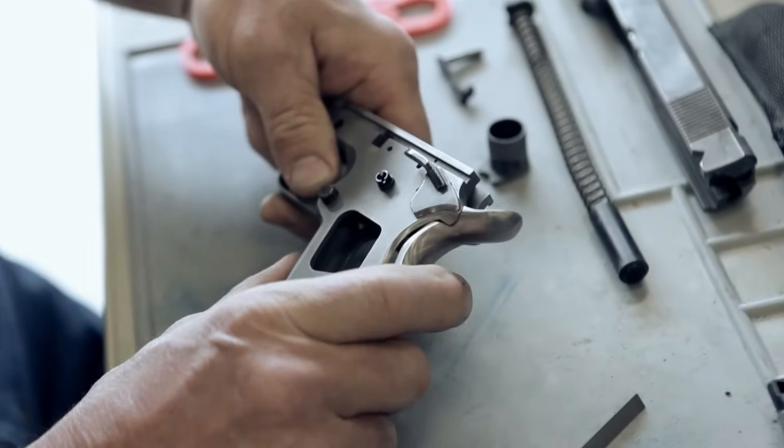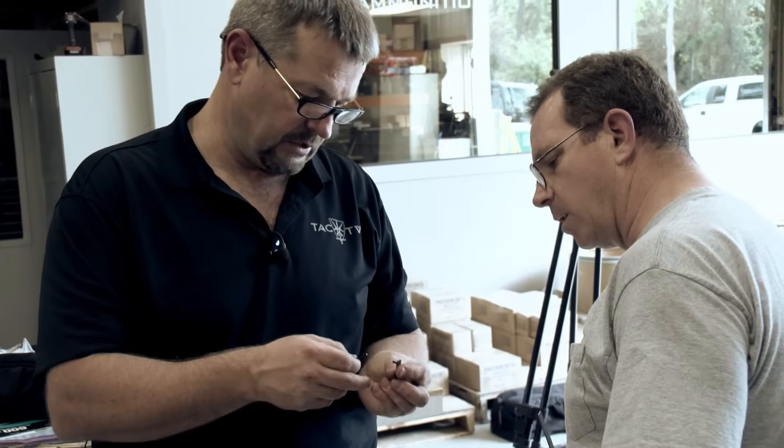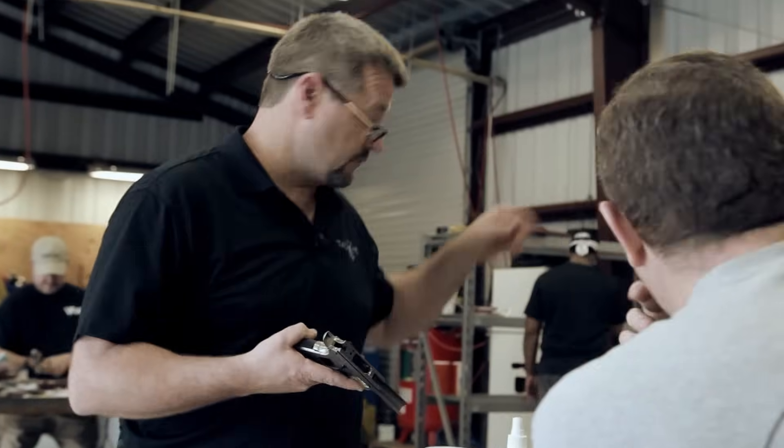I've been working with 1911s for about two years — picked up an old original 1911 and just progressively got more interested in it. Working with Larry, it's great. He moves quickly. Sometimes you fall behind a little bit and you've got to dig a little deeper and catch up, and it's great having other people in the class to help you out too and keep you moving along.